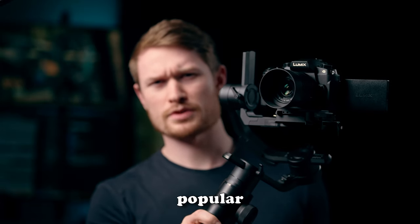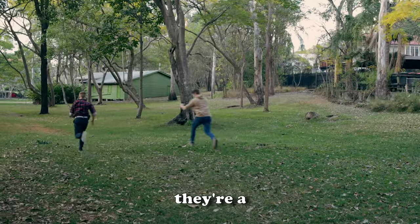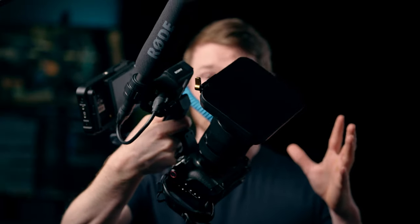Gimbals have become an extremely popular tool for videographers, and I feel like at times they're a little overused. I have two of them though. However, I don't really use them that much because I generally prefer to shoot handheld with this rig for my FX30. Let me explain why.